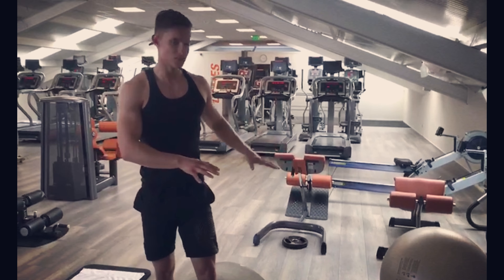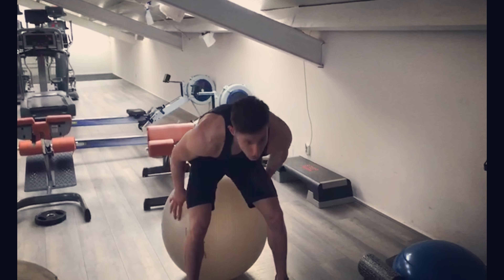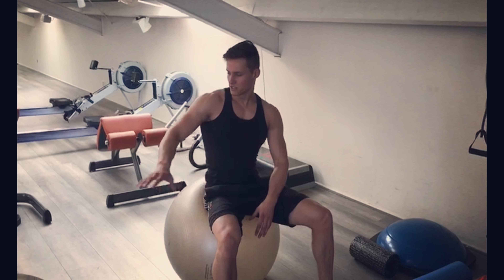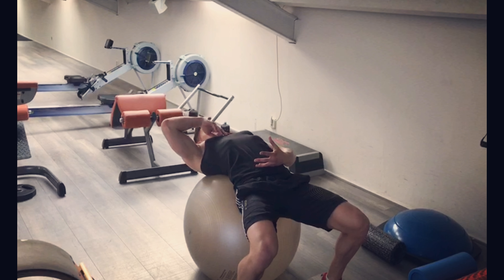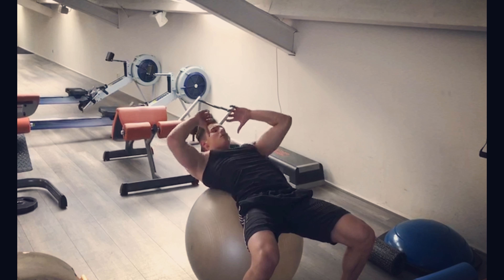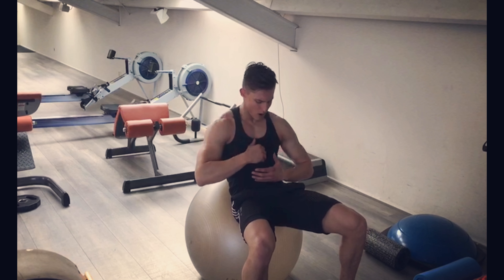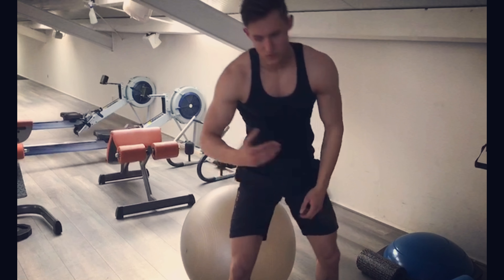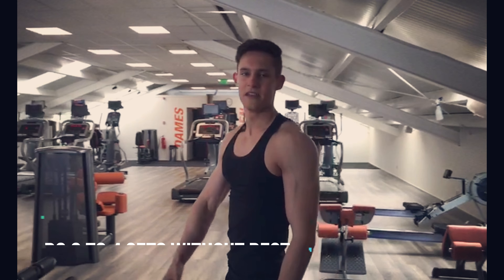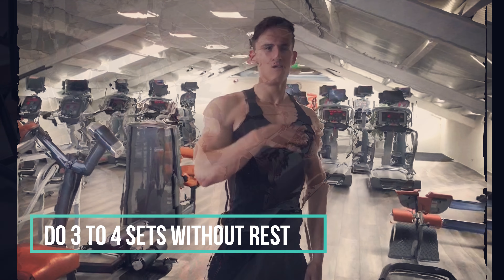There's no rest between each exercise. After that, we continue to the yoga ball crunch — same premise, same exercise, although the yoga ball will allow you to stretch further. Make use of that stretch, come all the way up, contract the abs — that's your range of motion right there. Do ten reps of those. I normally do about three to four sets of all of these without rest.